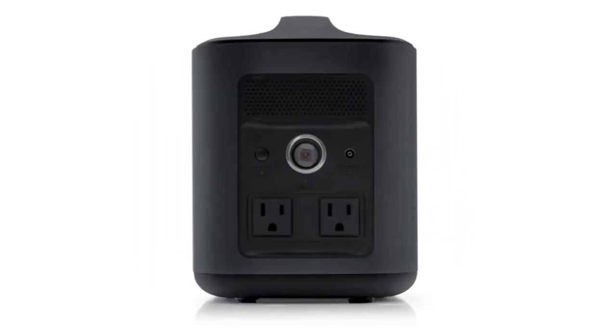On the back in the middle we have the standard 12-volt cigarette-type car port. Next to it is a button which turns on the inverter, enabling 240 volts on the two AC outputs. This is a 300-watt inverter with a 600-watt peak, which is actually quite a decent-sized inverter.